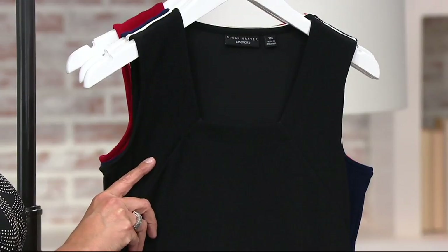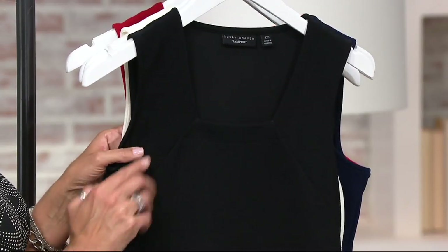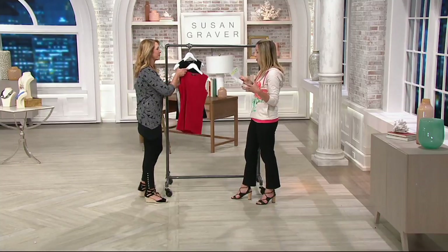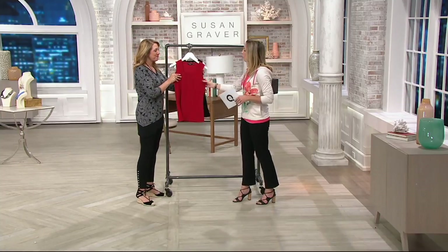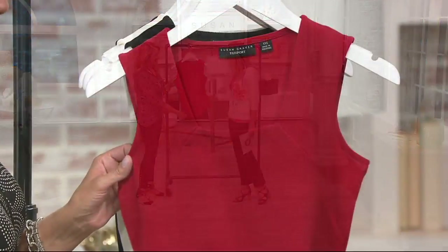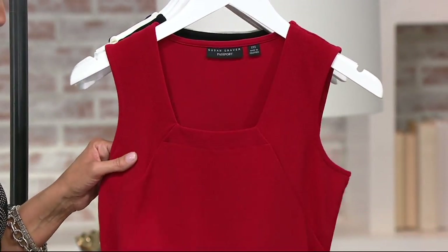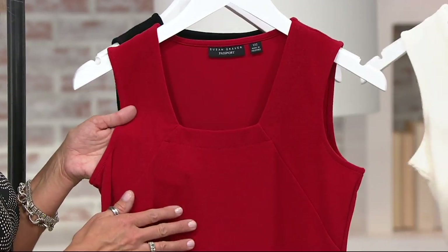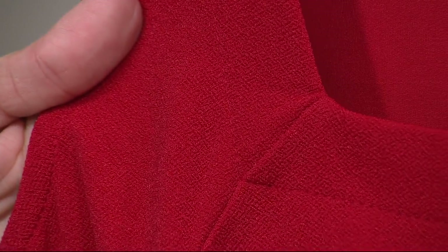This is 95% polyester, 5% spandex, so it's a very familiar fabrication. But what makes it special is its touch of hand — it's got a crepey texture to it, like a crepey finish. It's called passport knit really because it's a great fabric for travel.